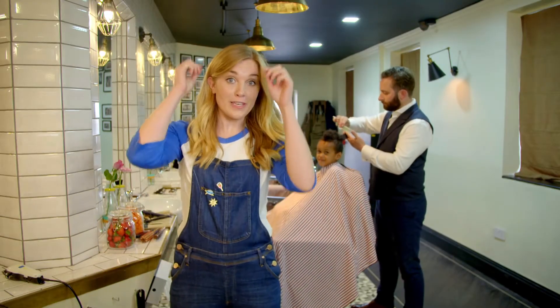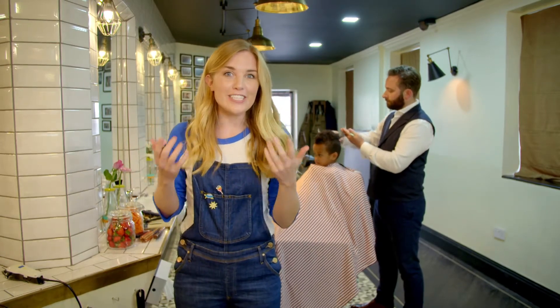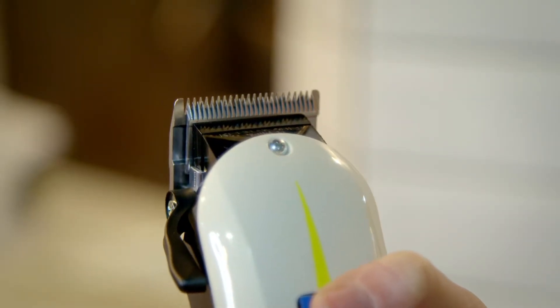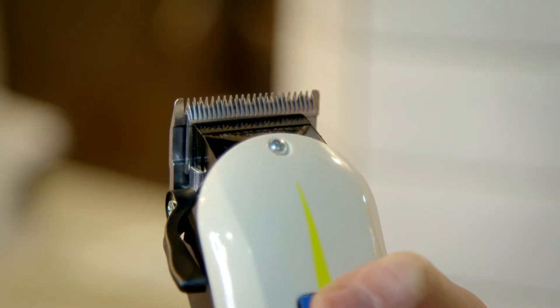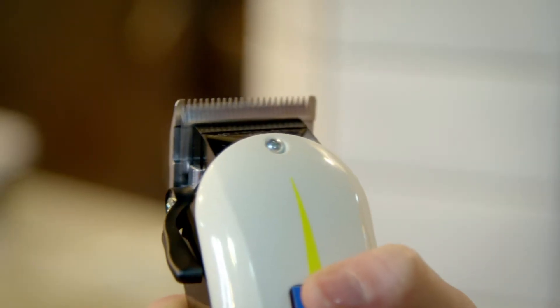After Adam finishes trimming the top of Gabriel's hair with scissors, he's going to cut the sides really short using clippers. Remember, clippers should only be used by a grown-up. This type of clipper is called a magnetic clipper. They make a great sound — I think it sounds like a buzzing bee, and they move so fast it looks blurry.